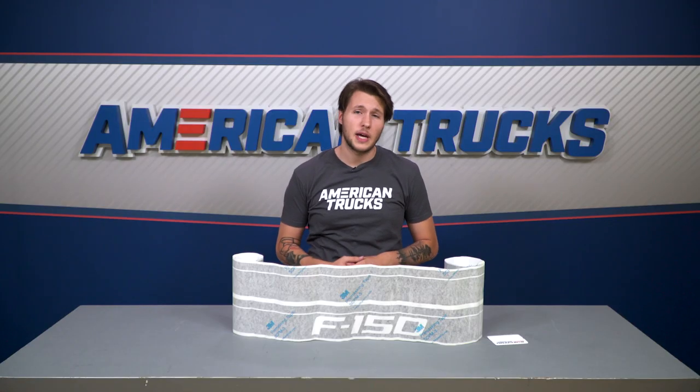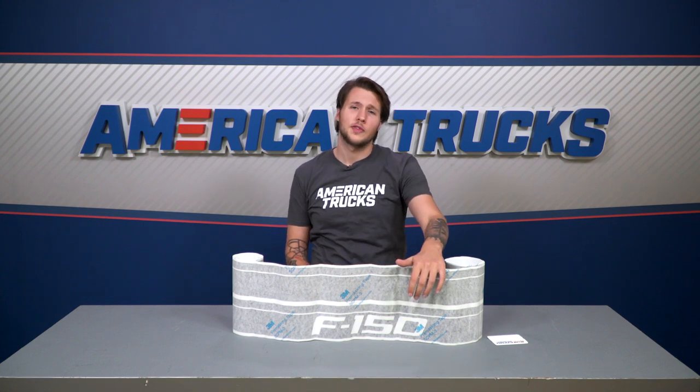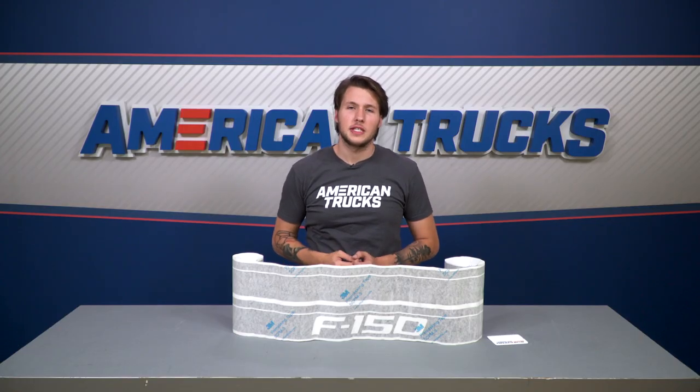As I mentioned, this is the matte black finish, but we also have a regular gloss black available. And if you're going for that D-badge look or you just don't want to add another F-150 logo to your truck, we also offer multiple vinyl options in terms of words, lettering, and color.